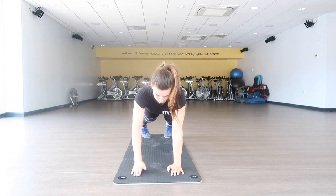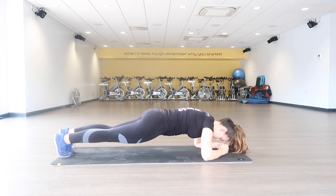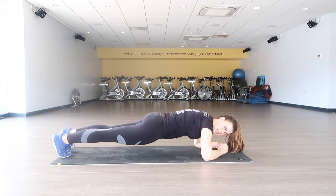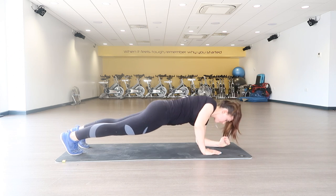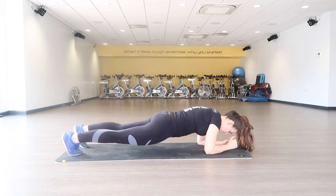Next up is the classic plank, and this one is so good because it works all four areas of your abs. Again, keep your back flat and don't let your hips go up or down. A good way to think about it is drawing your belly button towards your spine — this keeps your core active. This is probably the hardest of the four; it will definitely get you out of breath and really work those abs.